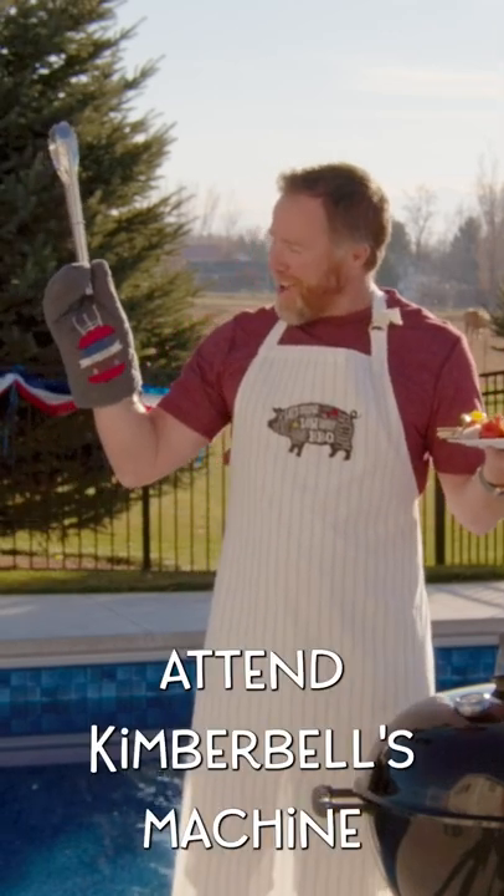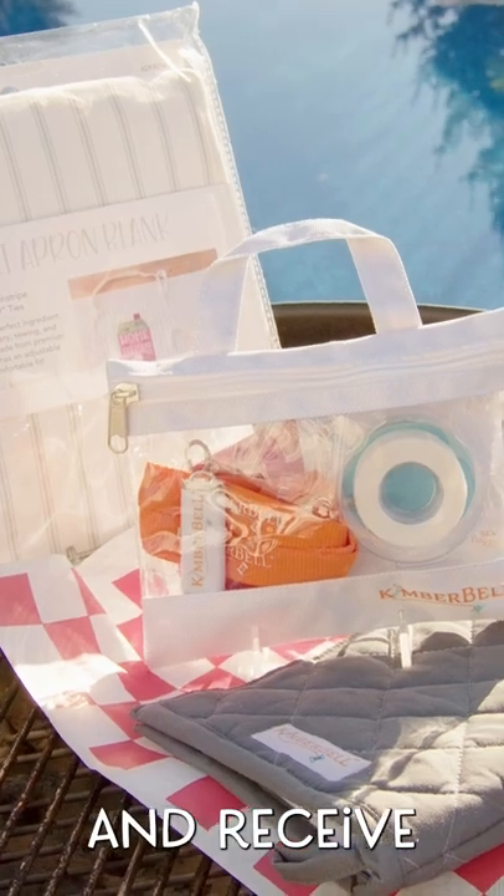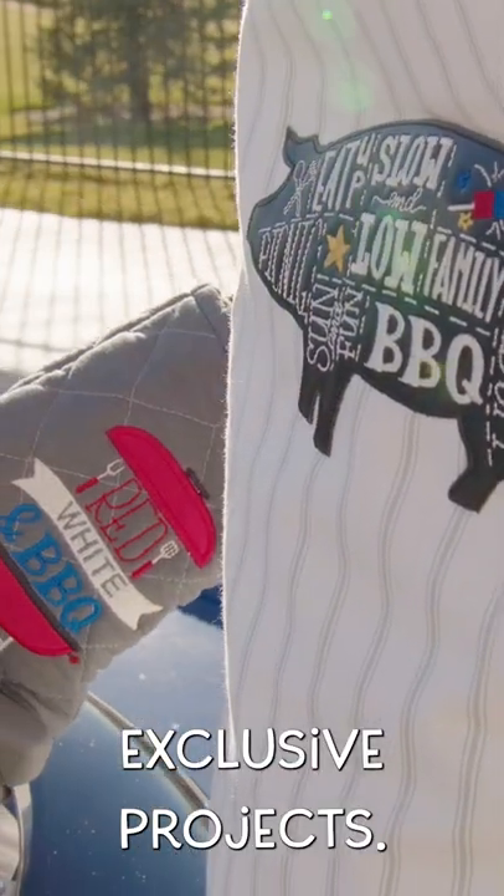Attend Kimberbell's machine embroidery Spark event, Red White and Barbecue, and receive everything you need to create two exclusive projects.